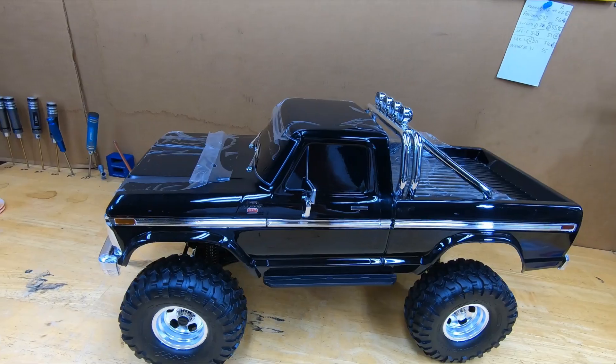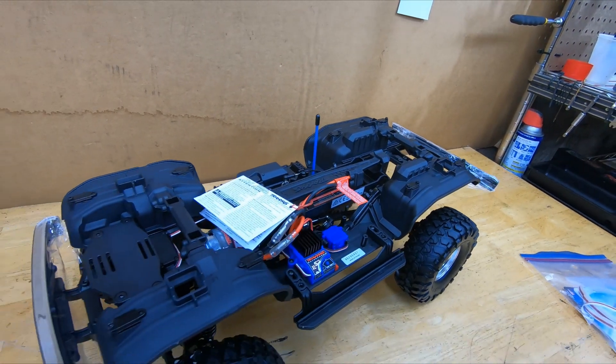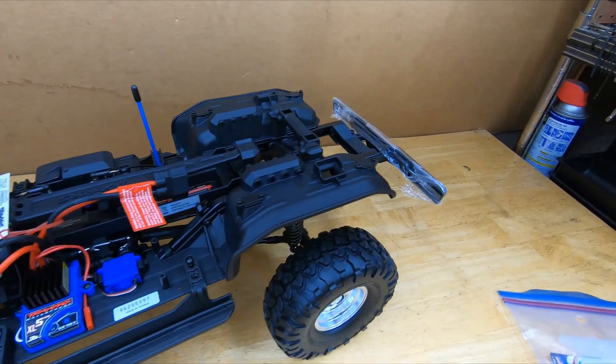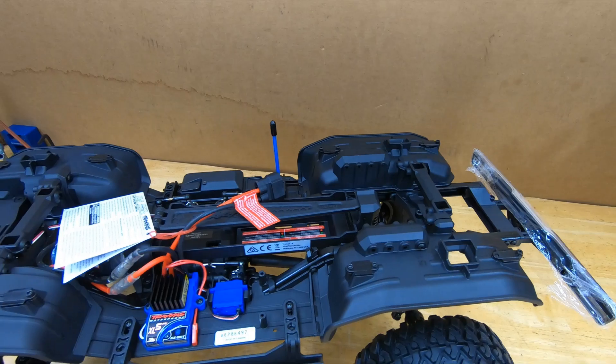What else was going through my head — the stuff underneath here. I'll take the cover off. Nice not having to deal with body clips. Underneath it's basically the same — fender wells and stuff, nothing changed.